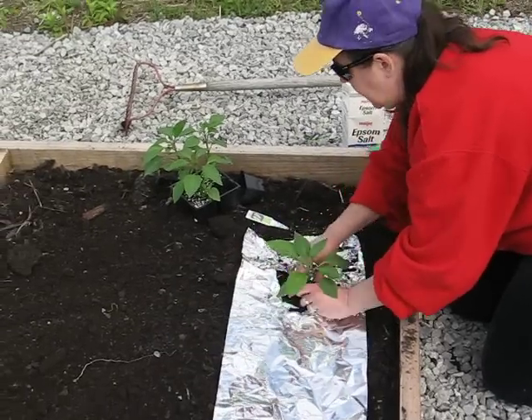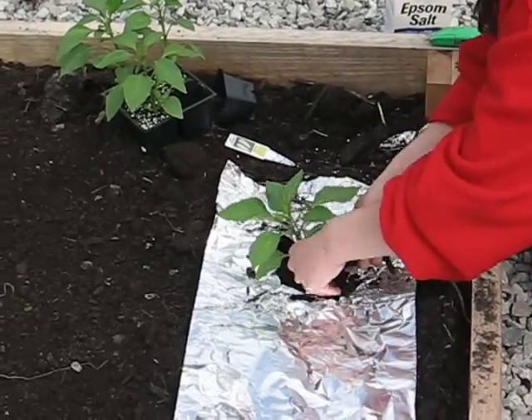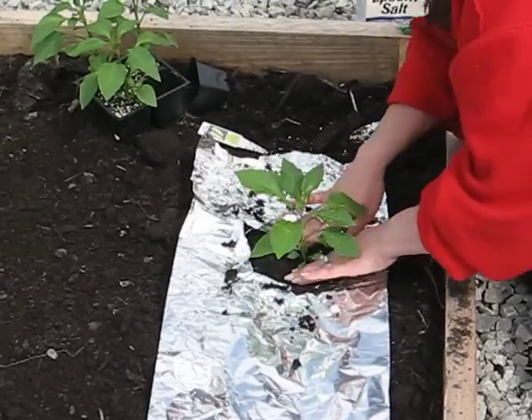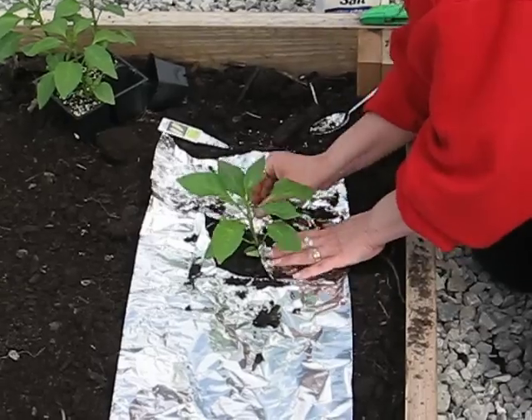You place the pepper plant in the soil and cover the roots. Again, don't plant it any deeper than it was in the container. Gently press the soil down, and fold the X back over.